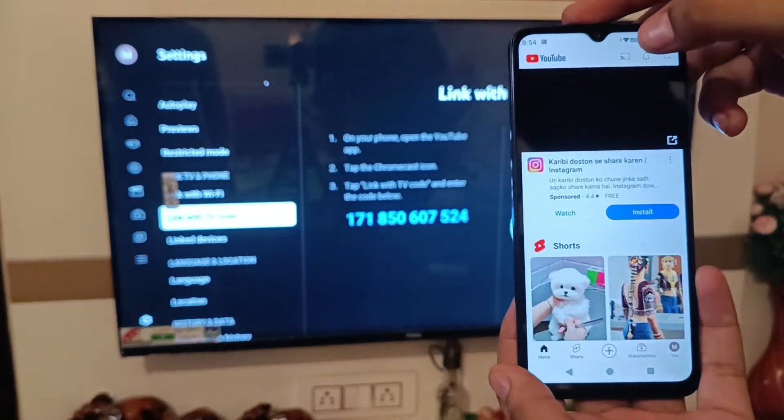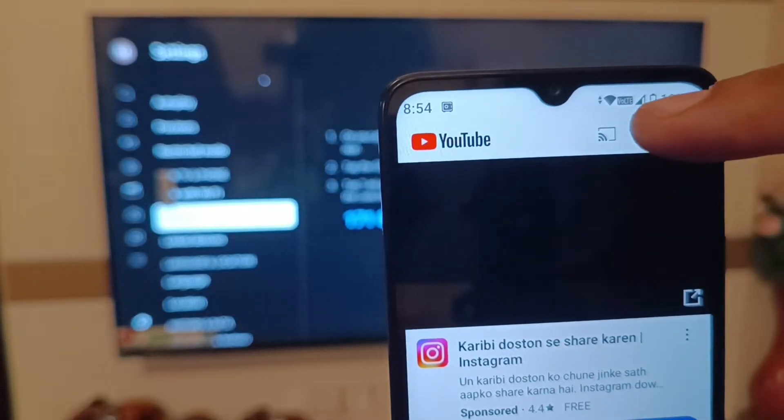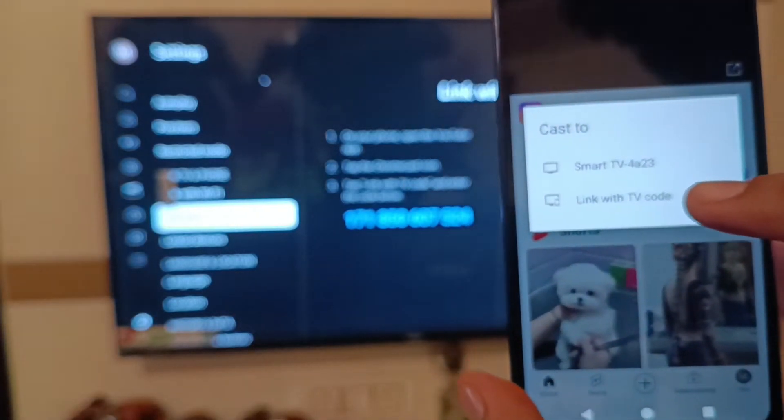Here is the cast option — simply click on it. You can see the cast option; tap on the left side corner button. Then here it is: 'Link with TV code.'